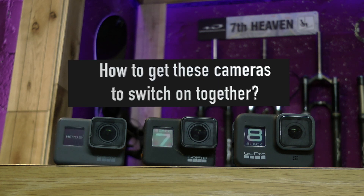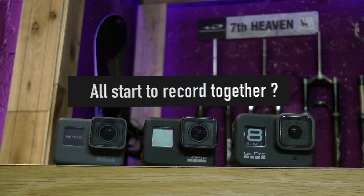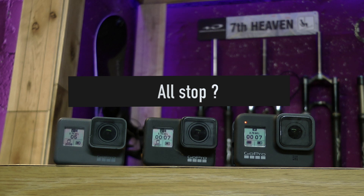How to get these cameras to switch on together, to all switch off, to all start to record together, and all stop.